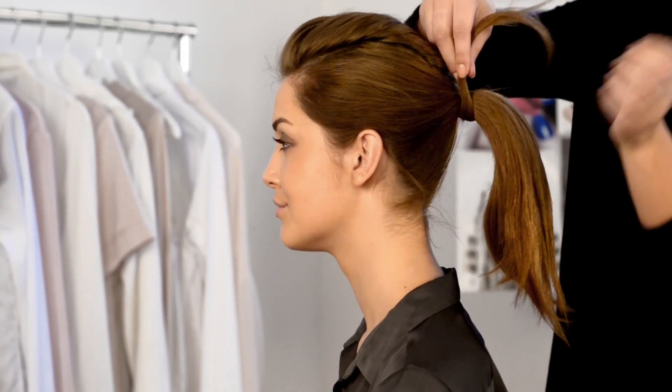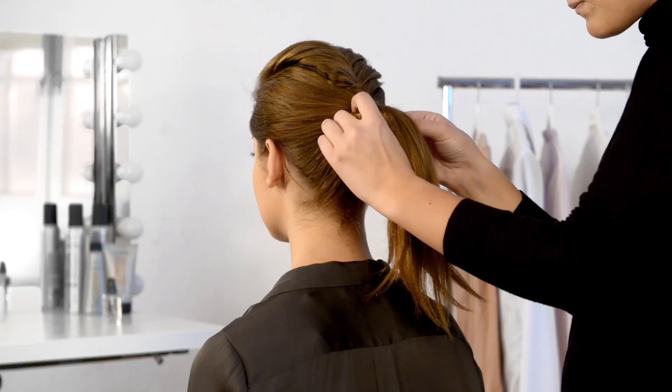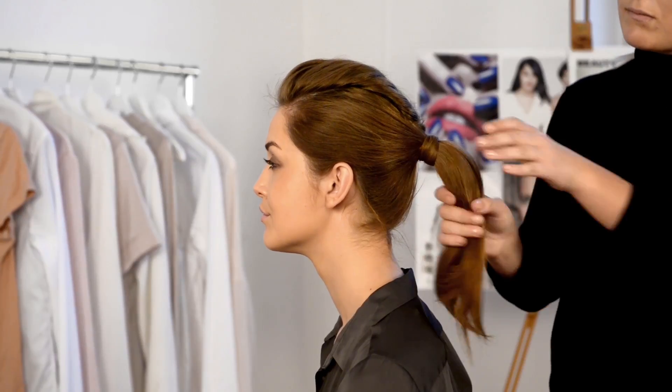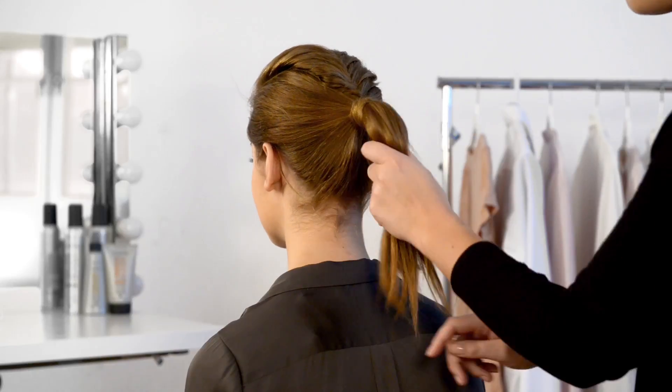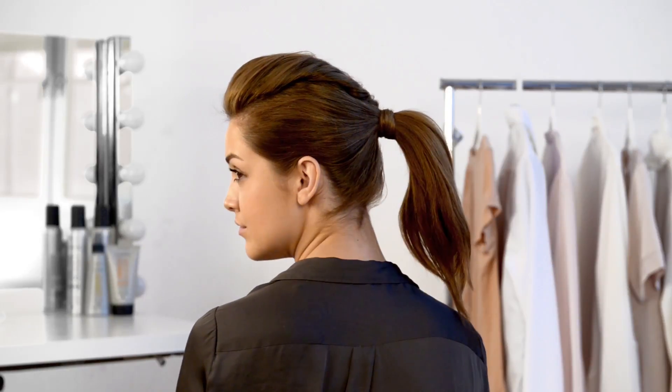Finish by taking a strand of hair and wrapping it around the hairband to hide it. Use a hair grip to hold it in place. Finally, add shine by running a serum through your ponytail and spritz some hairspray to keep the look in place. And there you have it, the mohawk braided ponytail.